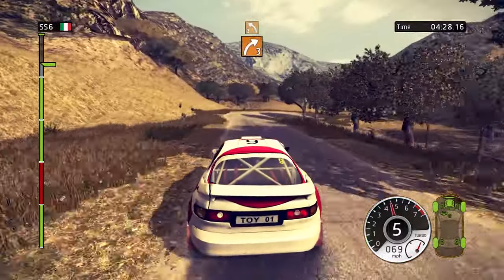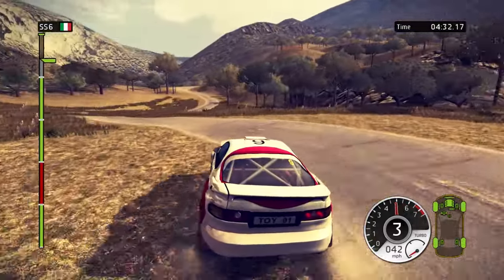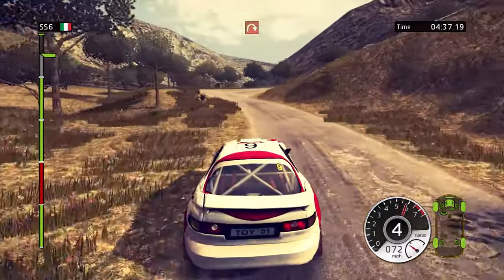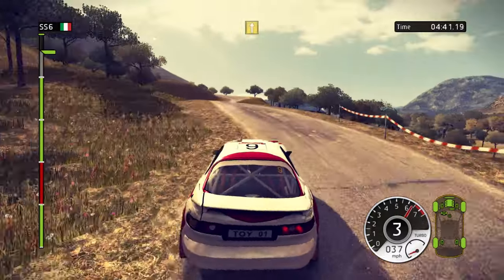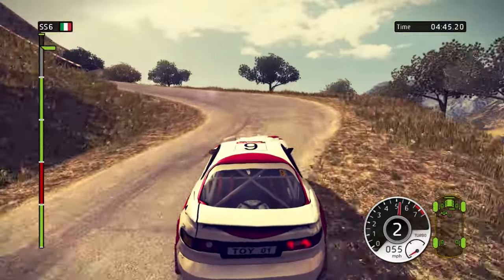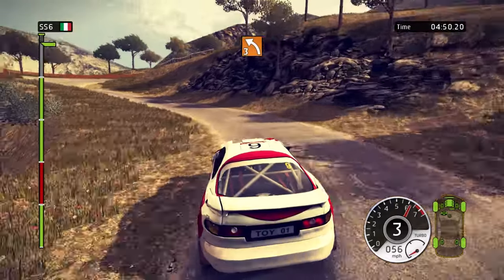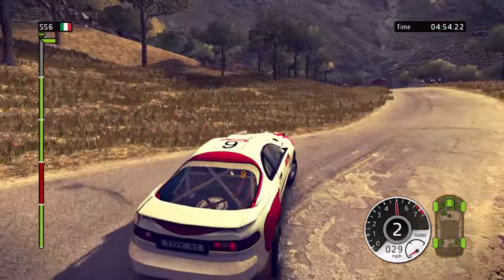60. White 3. Left 3, tightens. White 3. Left 5, long. 60. Hairpin right. 150. Hairpin left, handbrake. White 3. Left 3, long. Slow down. Hairpin right, handbrake. 150. Flat to finish.